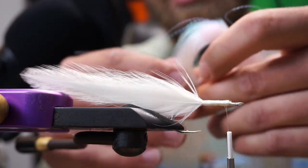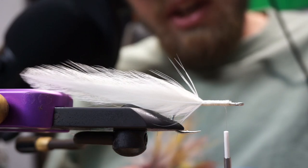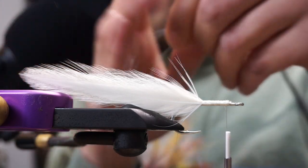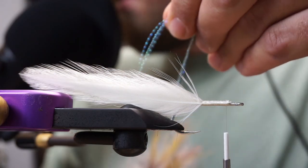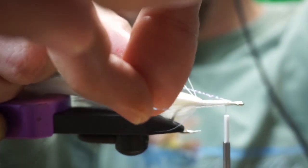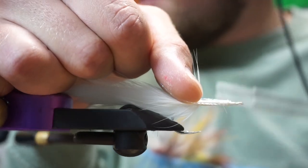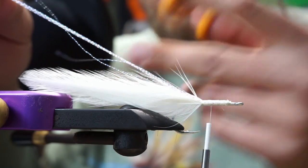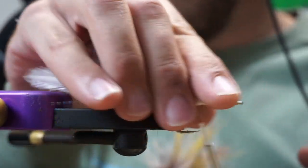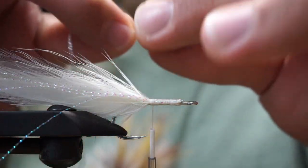Now we're going to take some crystal flash. When we talked about how this fly should be tied for the website, Chris made a note that he likes the flash a little shorter than the tail. We're going to take about three or four pieces of crystal flash — it's quite long, so I fold it in half and tie it in, using my thumb to spread it on either side. Then we're going to cut it about a quarter to half an inch before the end of the hackle. That way you won't have to worry about the flash fouling around the hook shank when you're casting to breaking fish.